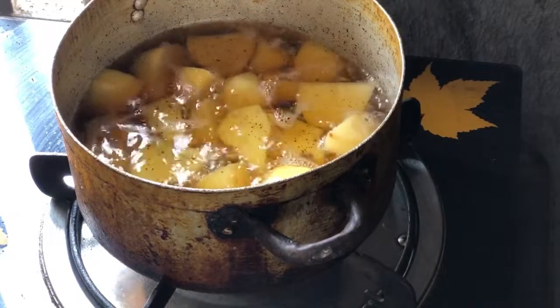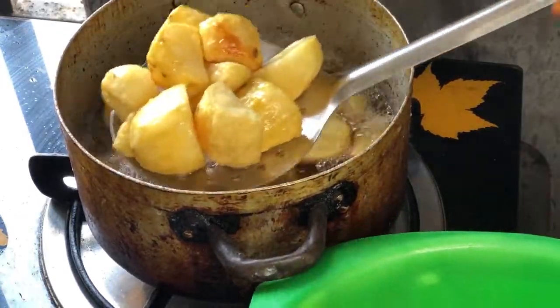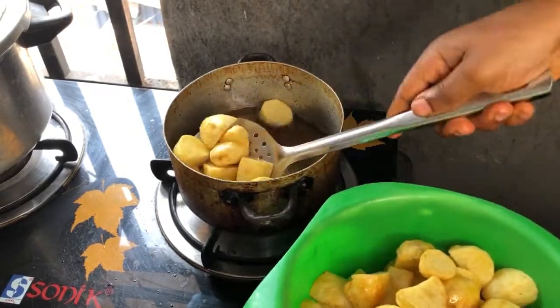Because of the size of my pot, I had to fry about three batches of potato. But if you have a bigger pot or frying pan, you could just do it all in one batch.